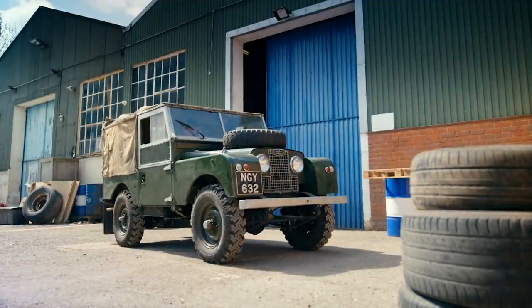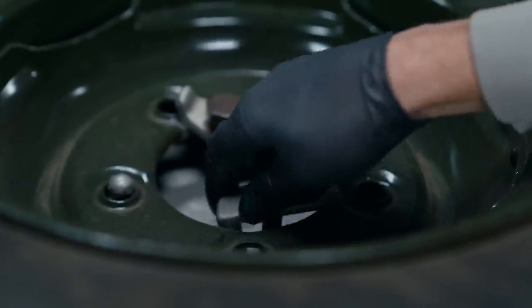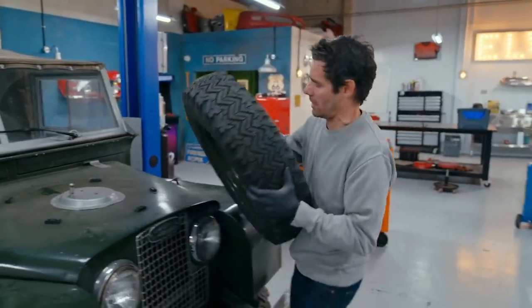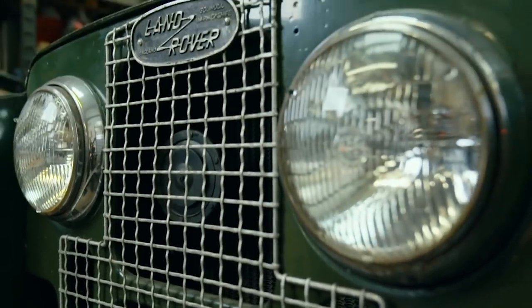Mike's bought an old Land Rover, but we don't know what series it is. If we stand a chance of making any money, we need to find out what we're dealing with and return this converted collectible back to its authentic self.